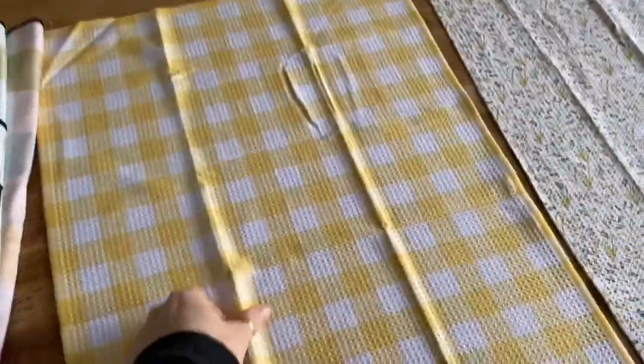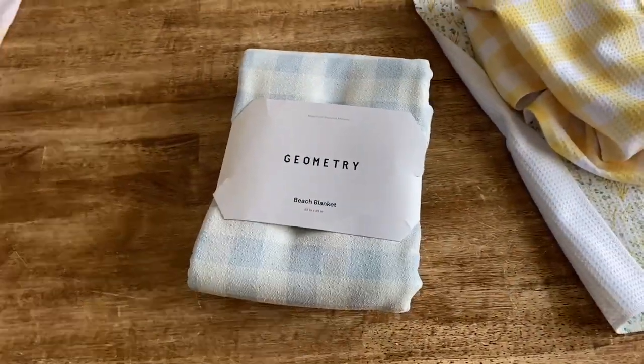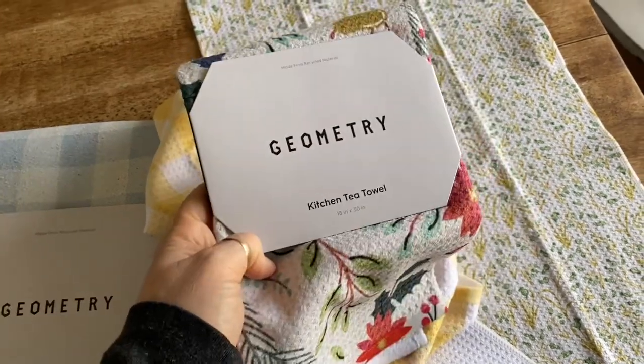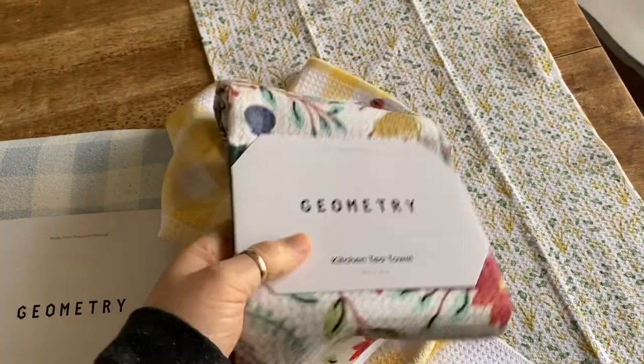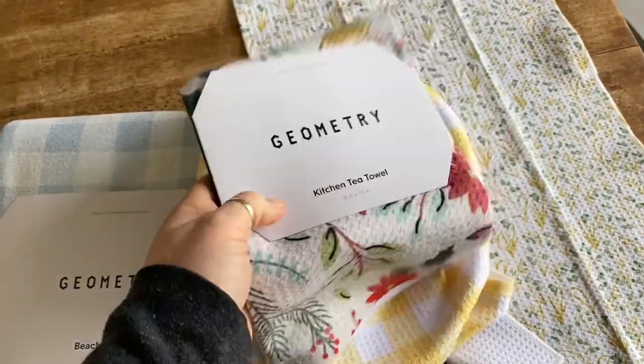They also have bath towels, yoga towels, and yoga mats. When I first found Geometry, all they had were the kitchen towels — and they have expanded what they offer into so much more. Once you get these into your home, you will not buy another towel.